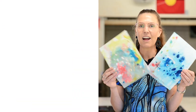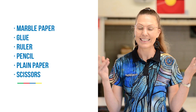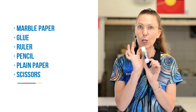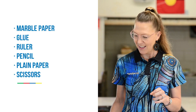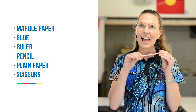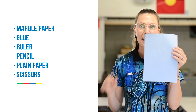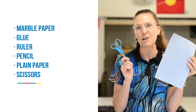The materials you'll need today are a few sheets of your own homemade marbled paper, some glue, a ruler, a pencil, a piece of plain paper, and a pair of scissors.